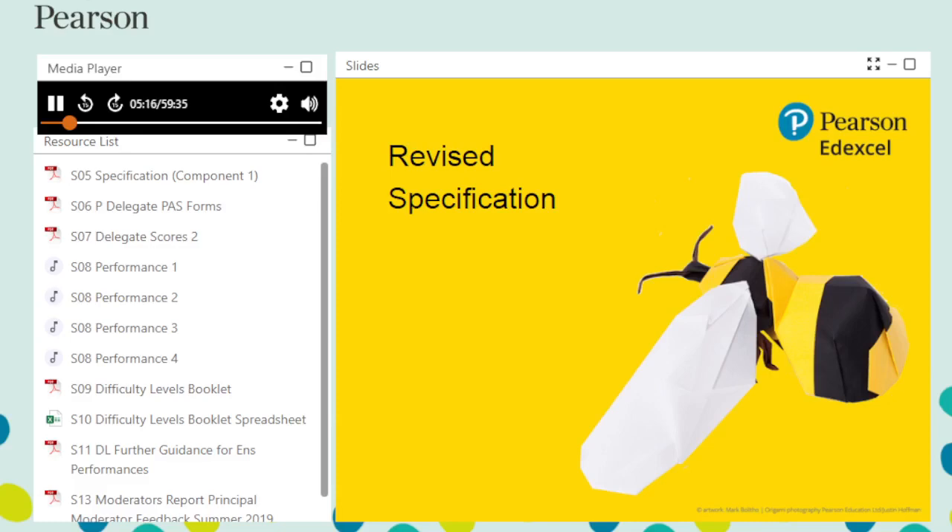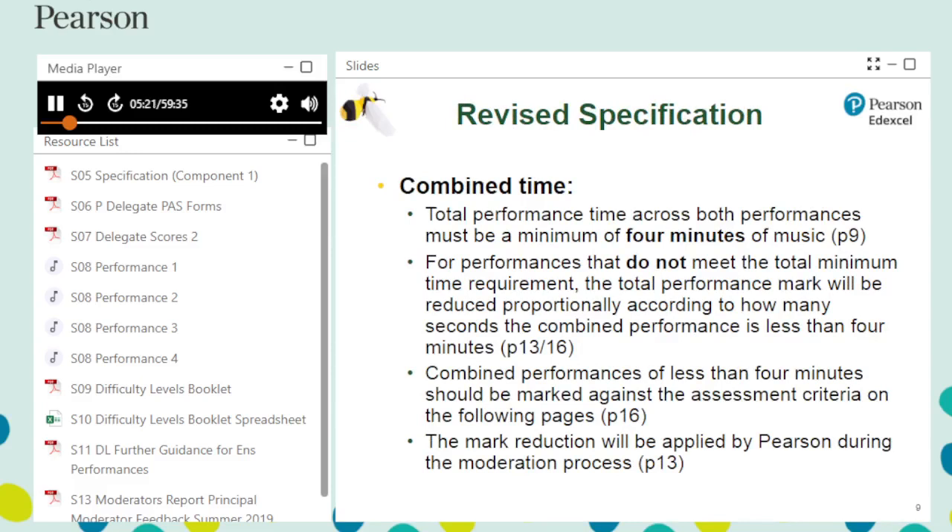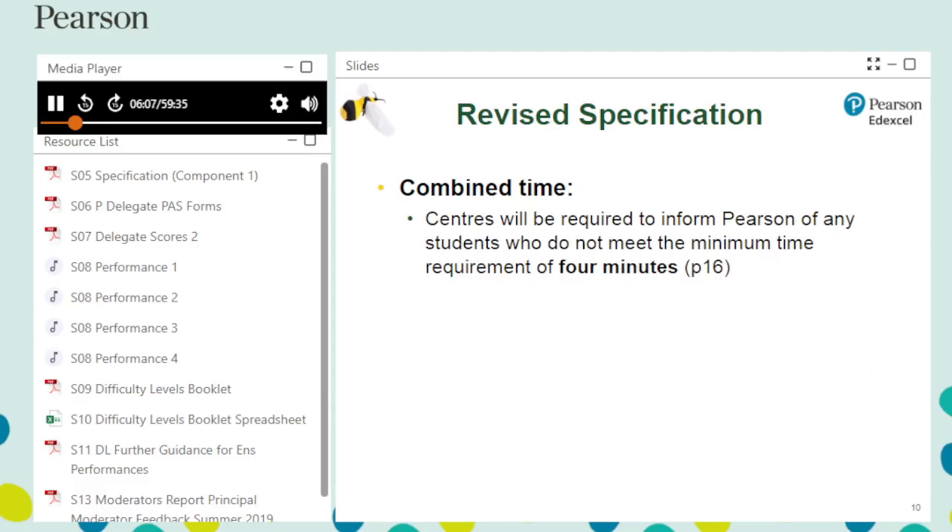Let's have a look at the revisions made. The requirement to perform for a combined minimum of four minutes — solo plus ensemble — remains the same. However, performances that do not meet the minimum time requirement no longer receive zero marks. Instead, the mark will be proportionally reduced during moderation. Where combined time is less than four minutes, you should mark the work using the assessment criteria. You must not reduce the total mark, because Pearson will apply the reduction during moderation. Centres will be required to inform Pearson of any students who do not meet the minimum time requirement of four minutes. Further guidance for combined time can be found on pages 9, 13 and 16 of the revised specification.